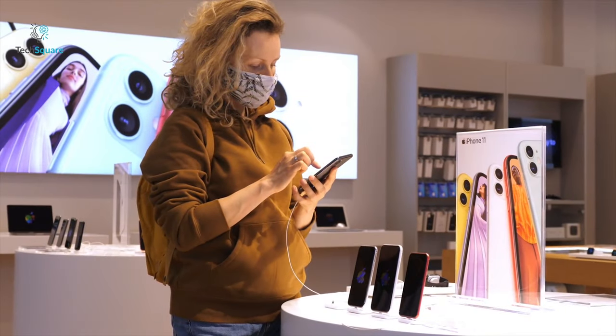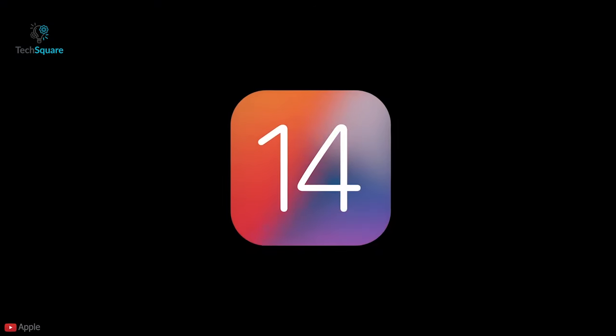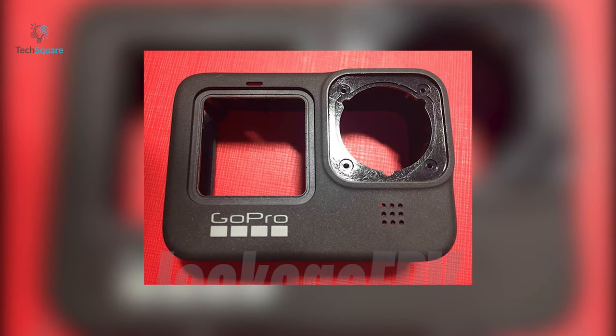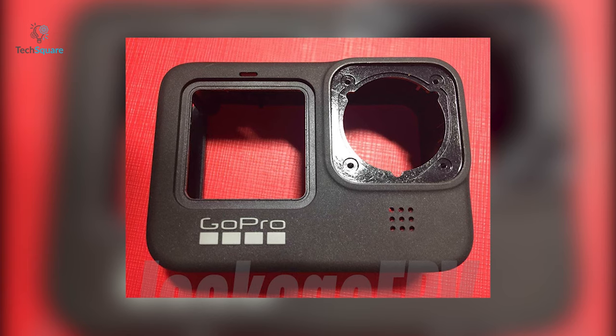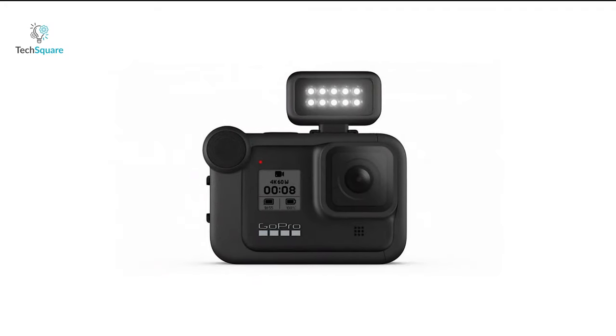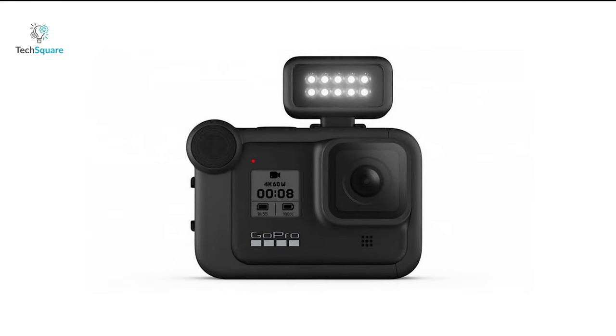Even though the ongoing pandemic has been disrupting the market, the tech space hasn't been quiet, with Samsung, Apple, and other giants maintaining their regular schedule. Although so far the internet has been very quiet on the GoPro Hero 9 front, which had us wondering if it could be delayed. However, a leaked photo emerged on Reddit revealing the shell of a new GoPro model with a particularly interesting feature, making us think GoPro could potentially be on track for their regular release scheduled in September 2020.